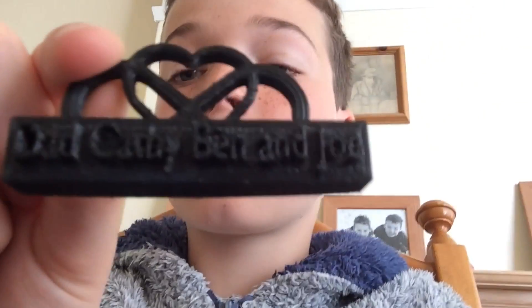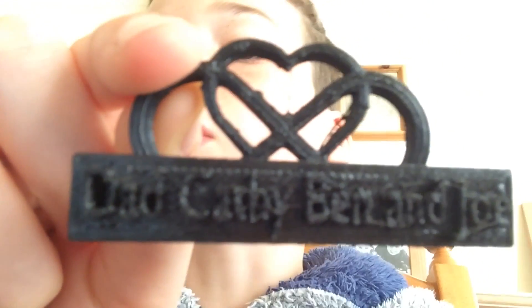Another video. Today I'll be printing something like this, but for my grandma and grandad. It says DCBJGG because it's Dad, Kathy, Ben, Joe, Grandma and Grandad.